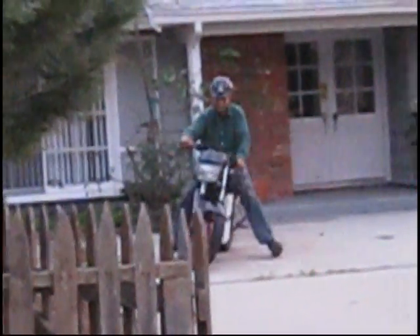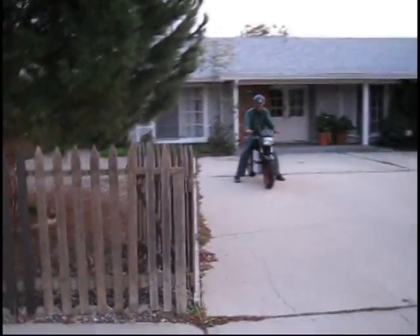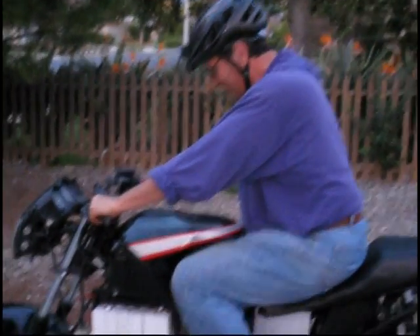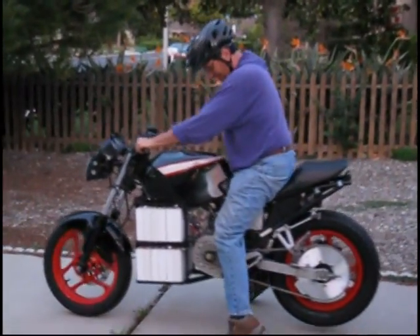Okay, my turn. It is odd, isn't it? It's on the bike. No clutch? Yeah, no clutch. It records voice as well, right? Yeah.